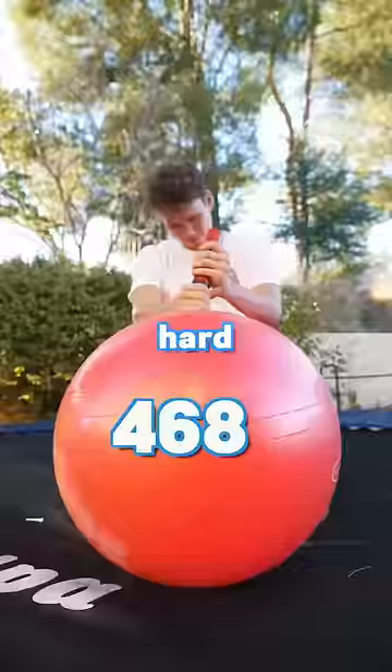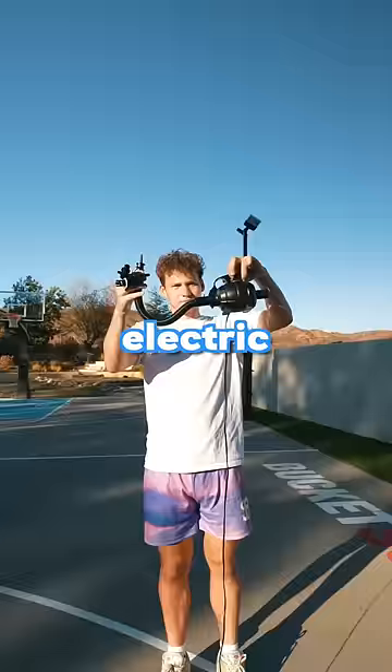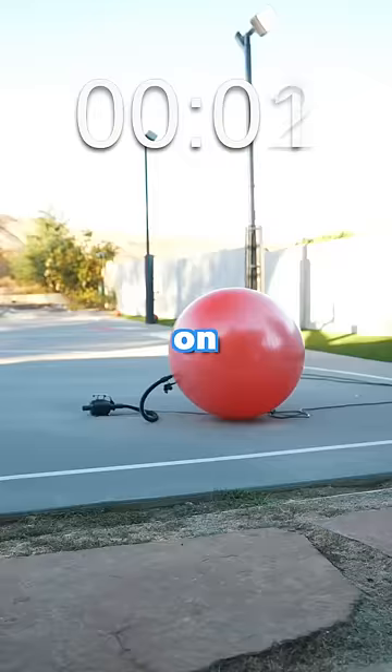I was pumping it so hard that the pump broke. The yoga ball still needed way more air, so we took out the electric pump. We literally left it on there for five minutes, and it became as hard as a rock.